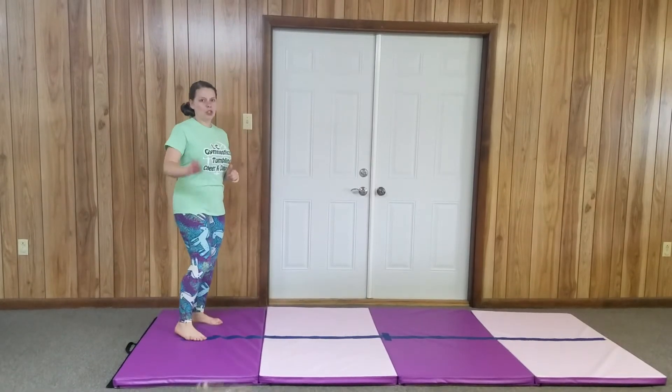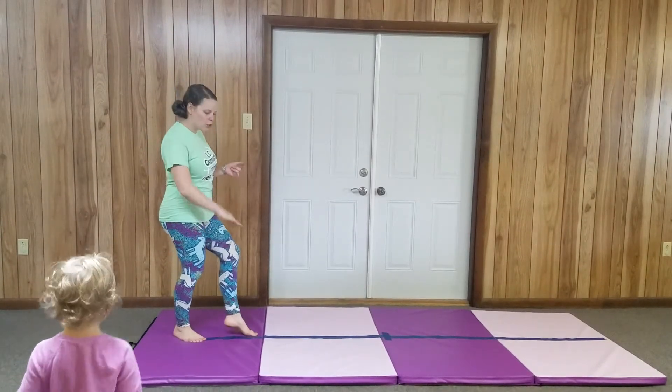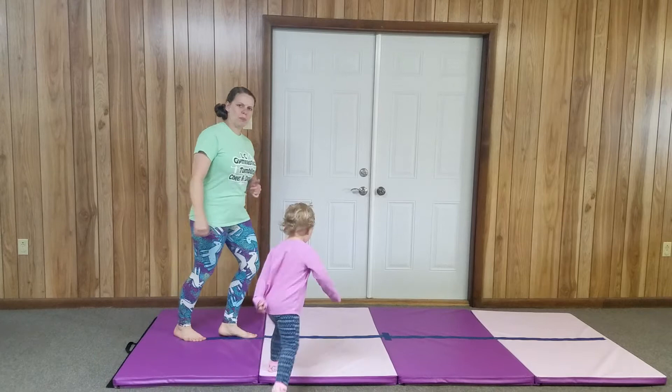Today is beam day. First we're going to work on our walks — it's a big review day. It's been a while since we did all of our walks, so we're going to do forward, back, and kick steps. I would do dip steps, but we don't have a beam to actually dip down. If you do, practice those dip steps.